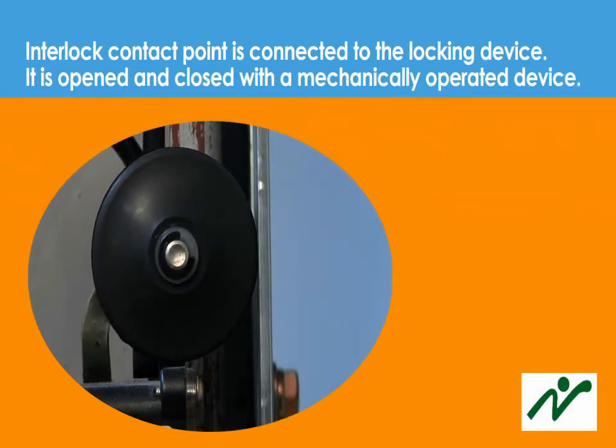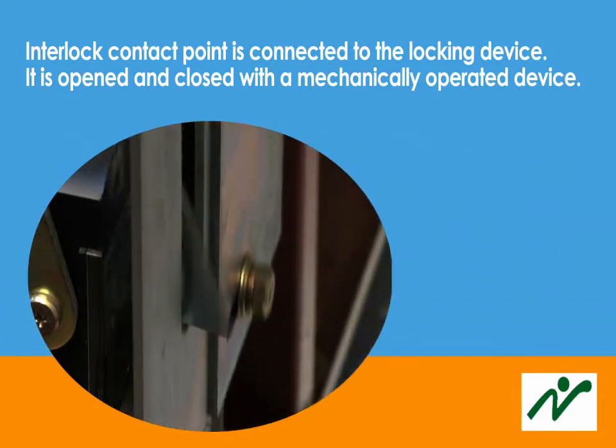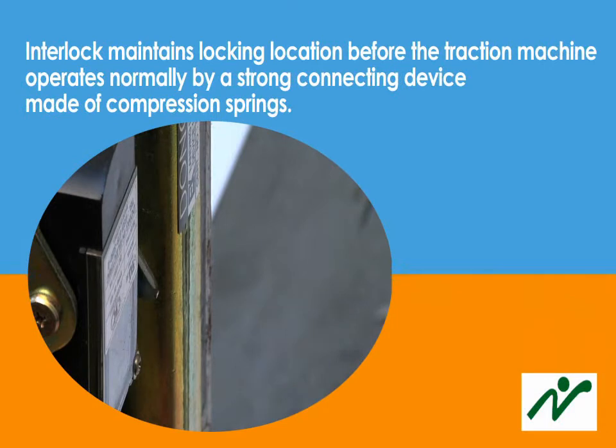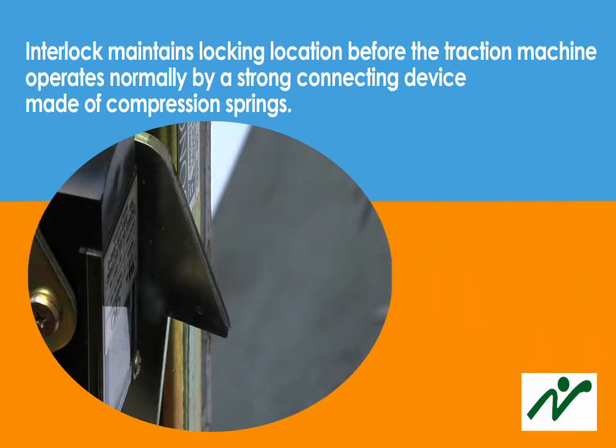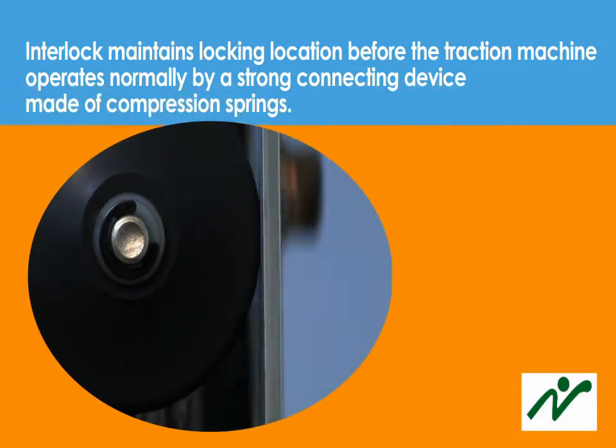The interlock contact point is connected to the locking device. It is opened and closed with a mechanically operated device. The interlock maintains the locking position before the traction machine operates normally, by means of a strong connecting device made of compression springs.